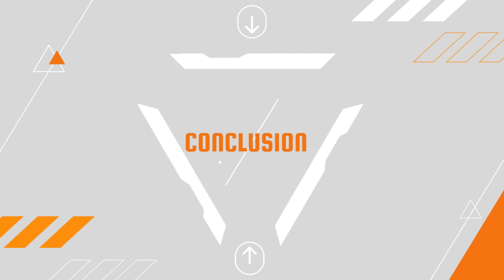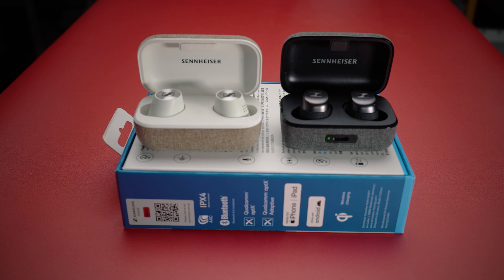When indoors and without too much noise around you, the Momentum True Wireless 3 earbuds do quite well. Testing the microphone indoors: the voice comes through clearly with noticeably better performance compared to the outdoor test.